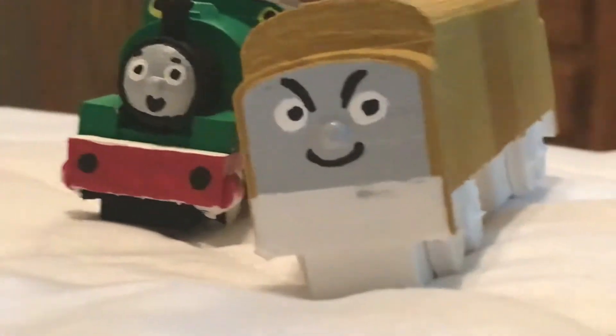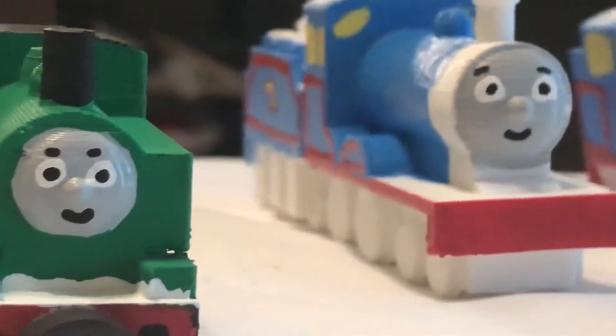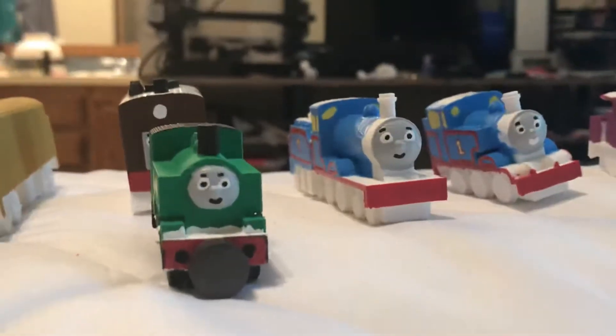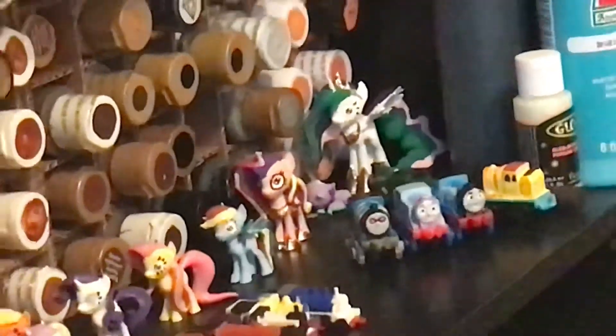Every single one of them is flawless. These trains are some of the best ones I've ever printed. This has to be like some of my favorite things I've ever printed, aside from my 3D printed My Little Pony characters. If you guys would like me to review those, tell me in the comments.